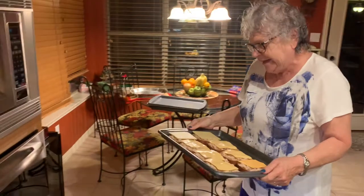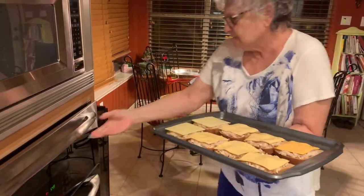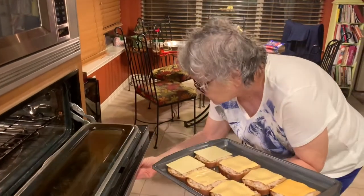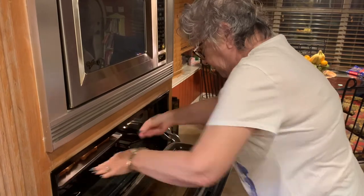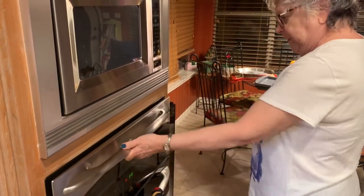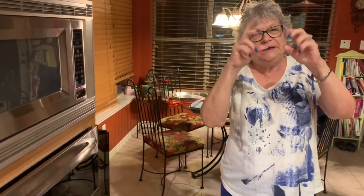And we put it on broil, right? Yeah, it's on broil, top of it. Now, what do we wait for? You look and see if the cheese gets kind of bubbly and brown on top.